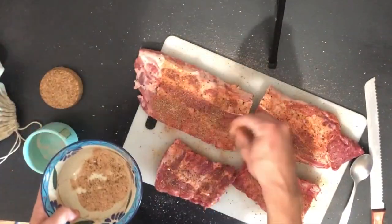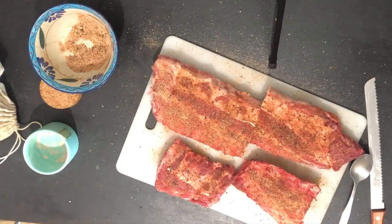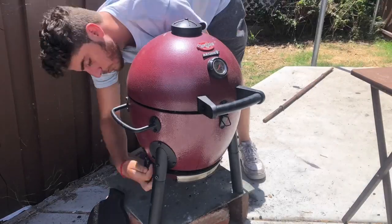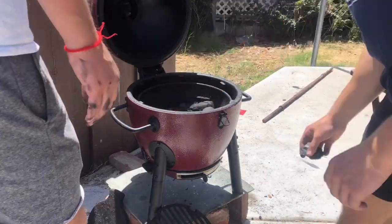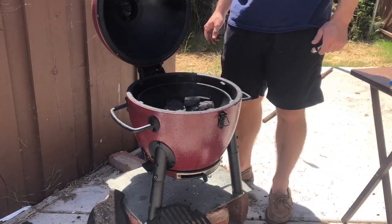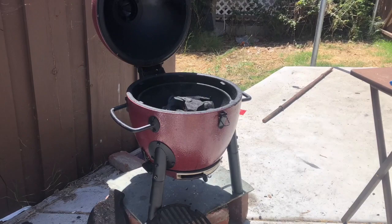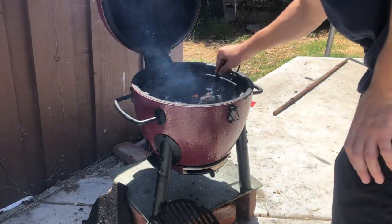We got our ribs rubbed down and we're going to let these sit out for about 20-30 minutes while the grill heats up so the rub has time to adhere. For the grill, first dump out the ash tray on the bottom, then stack charcoal around a fire starter and light it. Today we're using mesquite charcoal with oak wood for smoking. Let it burn for about 10-15 minutes, keep an eye on the temp, then knock down the tower and even out the coals.